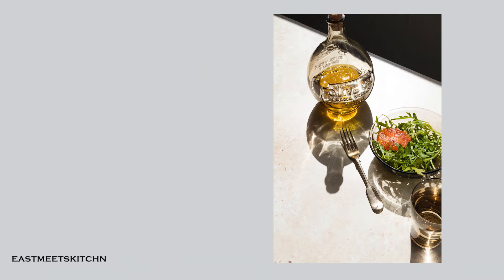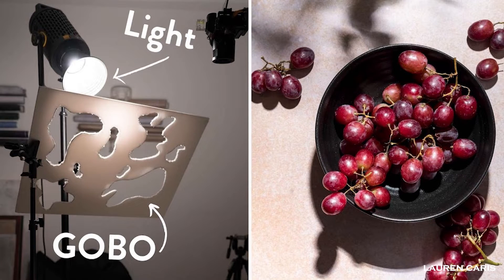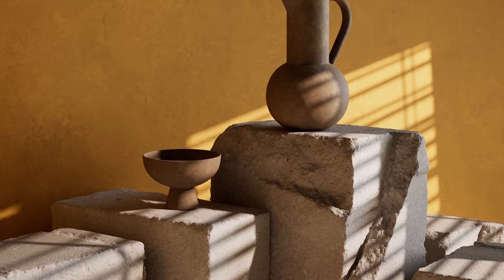A lot of you who like food photography have seen that recent trends have really been about using hard lights, where you have really harsh shadows and really bright bits, but also the use of gobos — objects like leaves or branches placed in front of the light, or light shined through blinds so that shadows project onto the image itself.